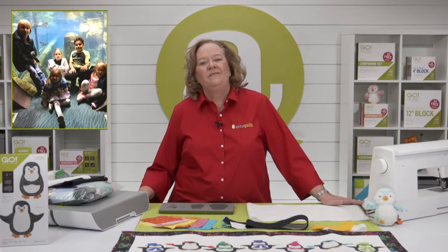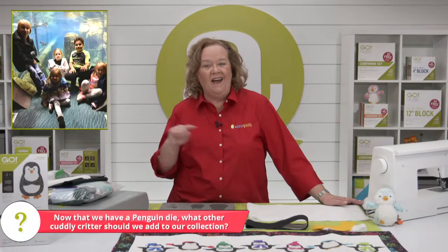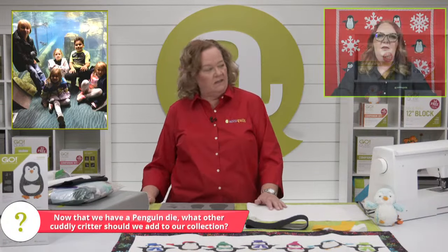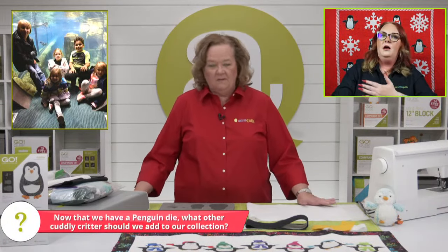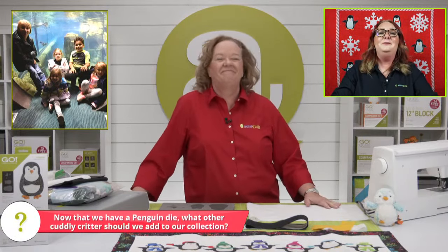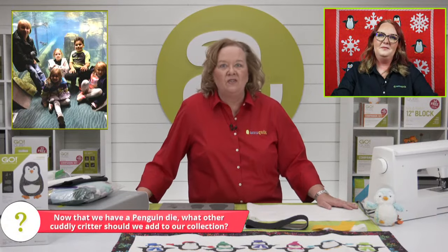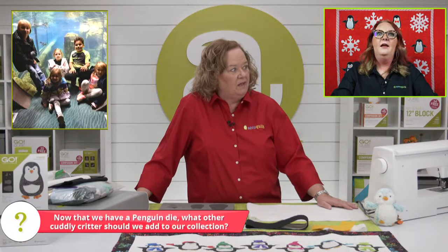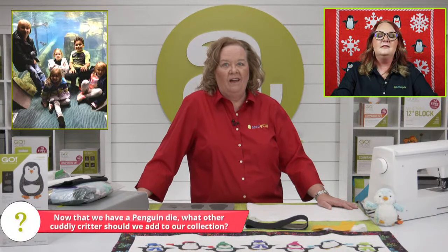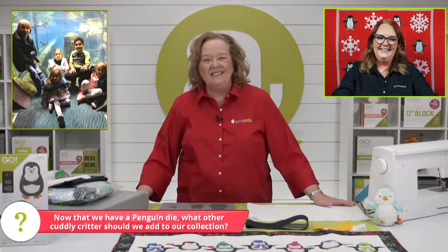The question of the day is: now that we have a penguin die, what other cuddly creature should we add to our collection? Put it in the comments! Emily, did you have an idea? Morgan and I agree that otters should be next — they hold hands when they sleep! And I would love a narwhal die — I'm throwing my hat in the ring.